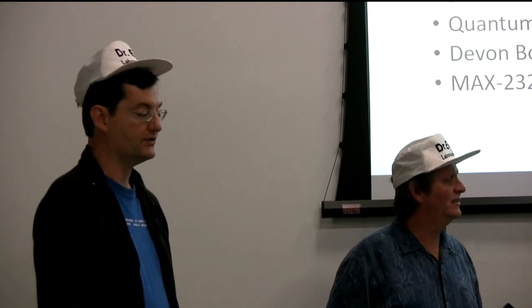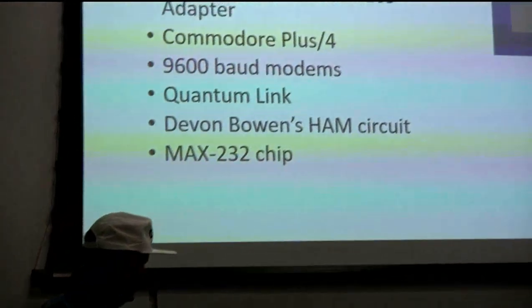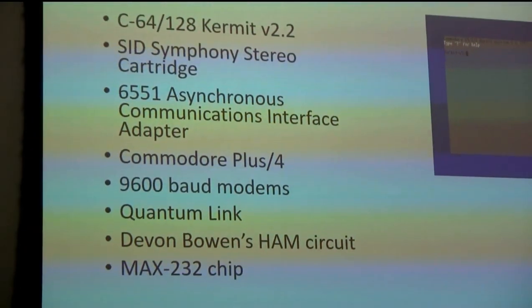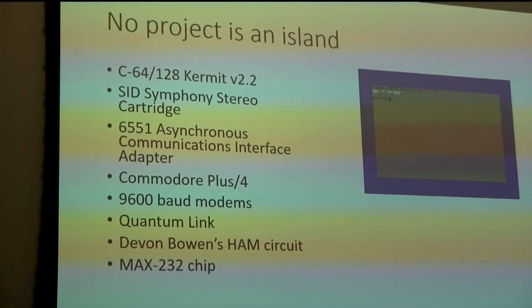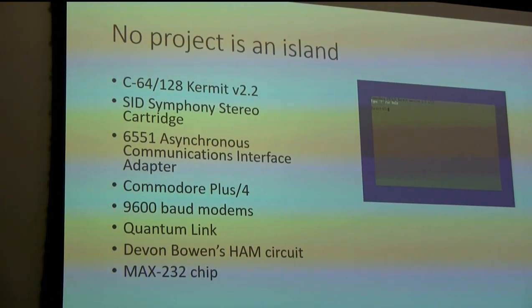Which we all were back in the day. When you look at something that happened 25-30 years ago, it's easy to take it out of context - like, what a cool idea that just came out of nowhere. But no - there were all these things that already existed or had happened that we were aware of.